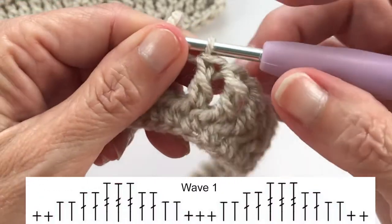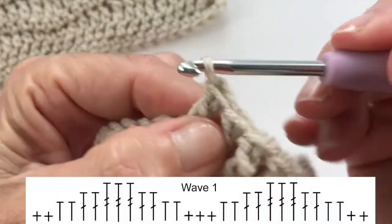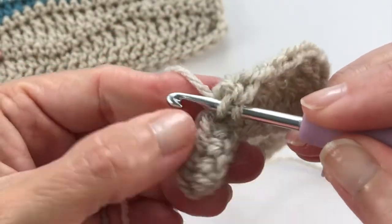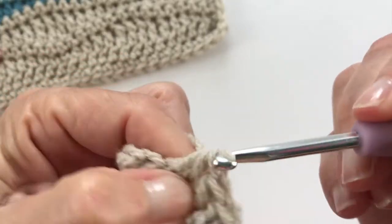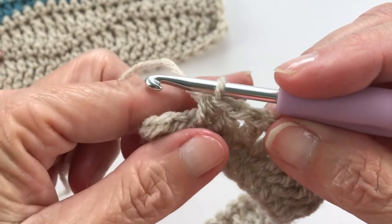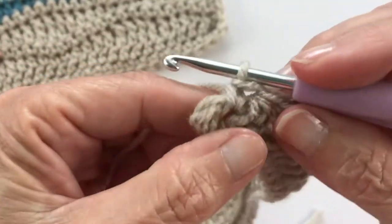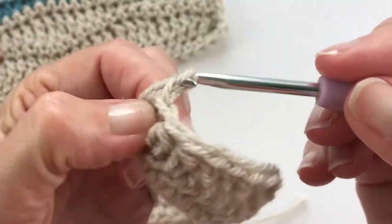Now we're moving back down: two double crochets, two half double crochets, and now two single crochets. This is how you know you're on track — if you do not end with the magic number of two with whatever you started for that row, you need to go back and find which stitch you missed. Chain one and turn your work.